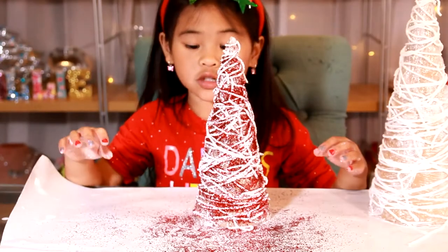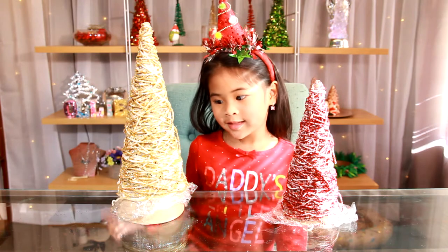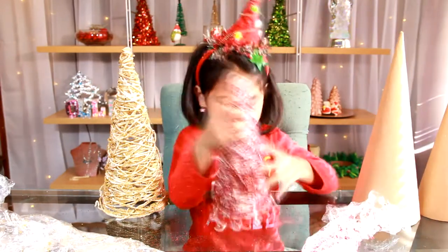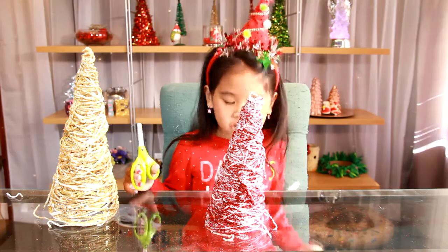Then let it dry. It's dry! Now take the cone off and peel off the plastic. Cut the bottom parts off to make it straight.